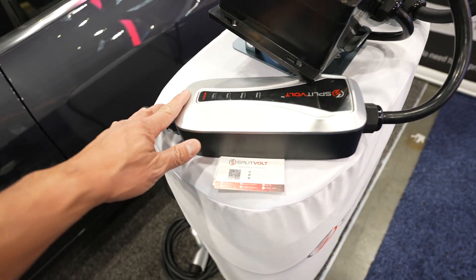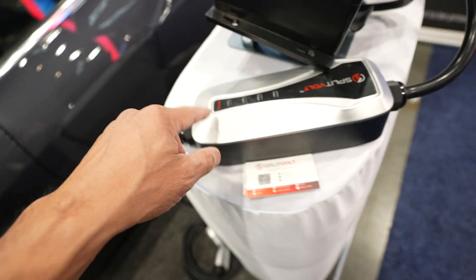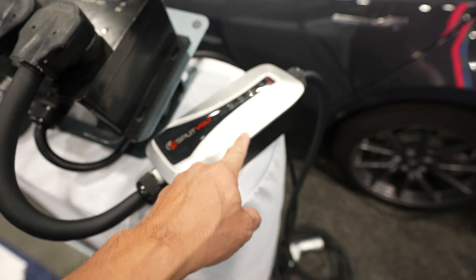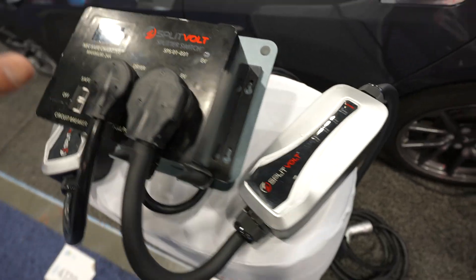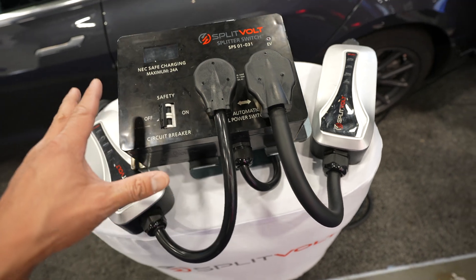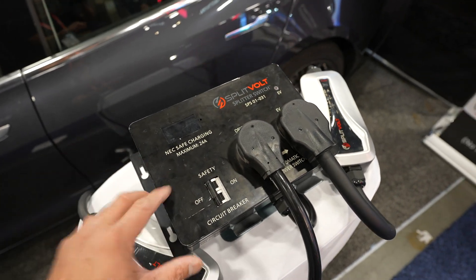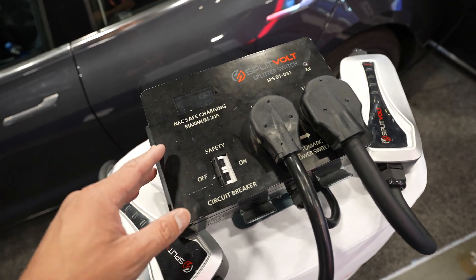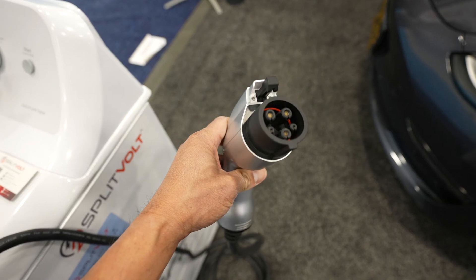They have a couple of different lengths and power options. There's the Max 24, which runs at $300, and the longer Max 40, which goes for $350. The main wall unit — the one you plug into your existing outlet — goes for $329, though they have a show special; it normally goes for about $400.